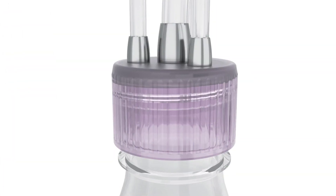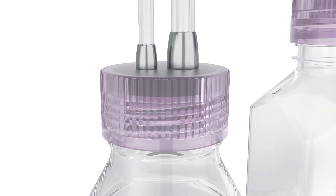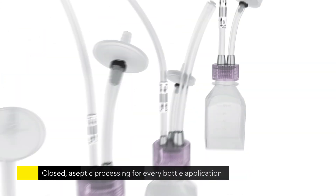The closure of every MyCap is the same, regardless of the bottle, tube materials, or port configurations. This one-for-all closure eases validation and simplifies the supply chain.